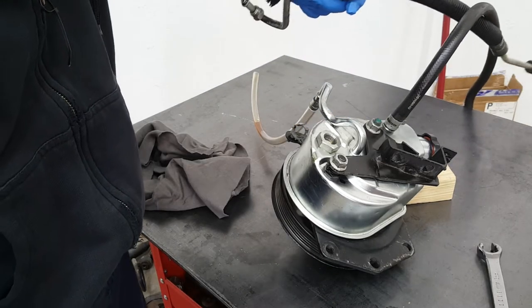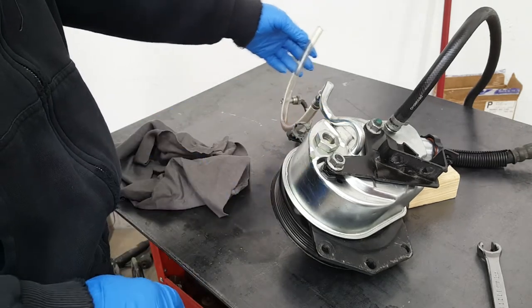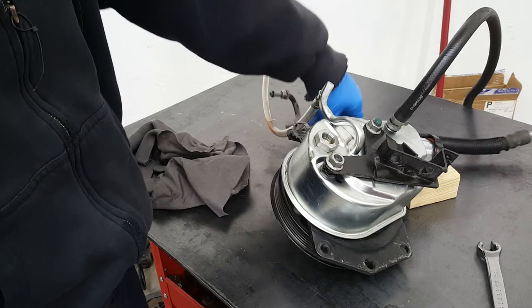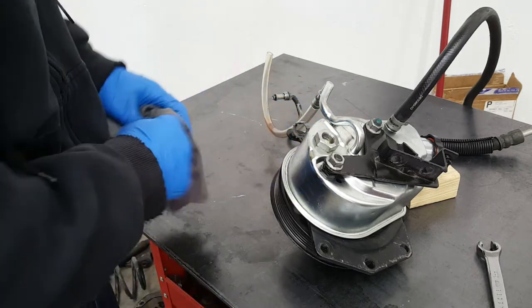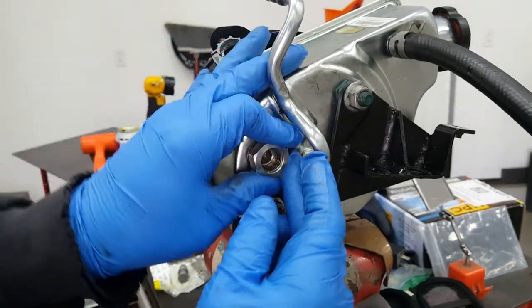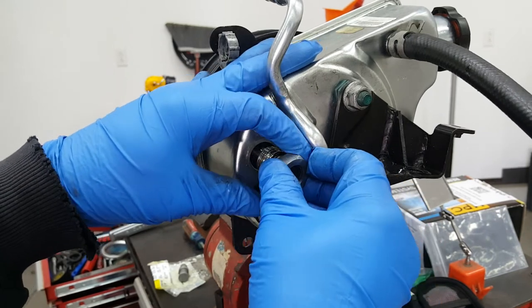I removed the pressure line and pulled the pump out with all the lines on it. I put a clear line on where the return line connects from the steering box to keep from losing fluid. Then I removed the high-pressure line from the fitting — this fitting is what we need to take off next, because the pressure relief valve is underneath it. Be careful unscrewing this; there's a spring in here. Keep pressure on it while you unscrew it — that thing just wants to go shooting right out of there.